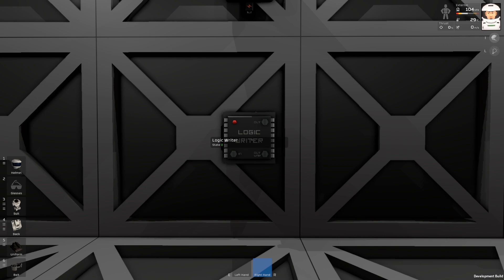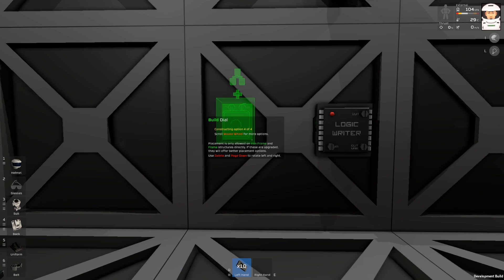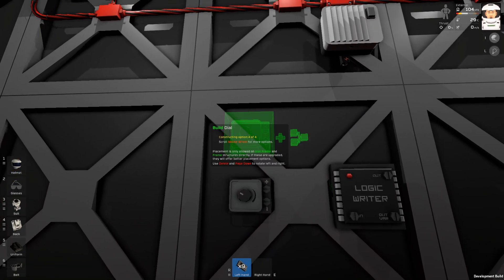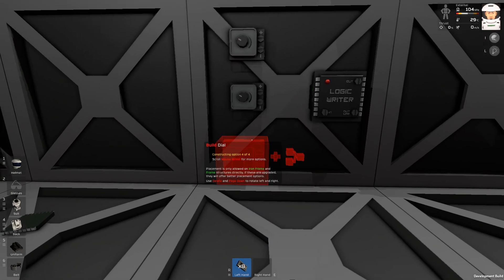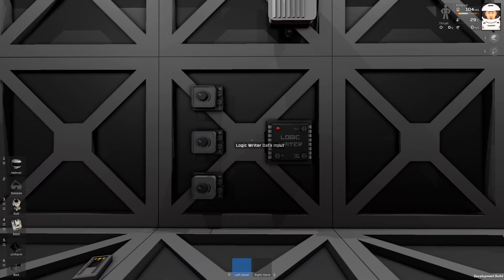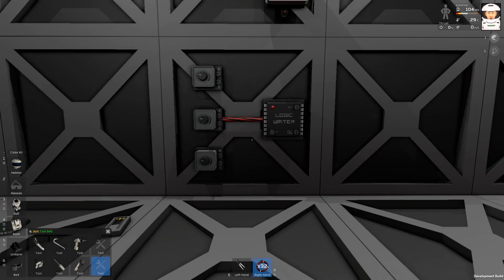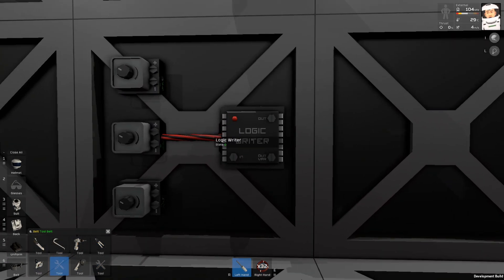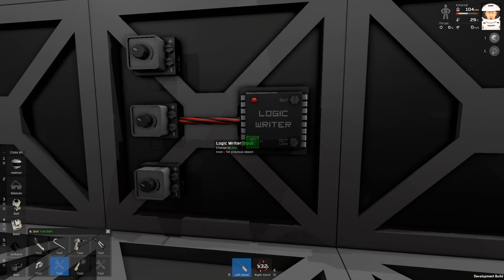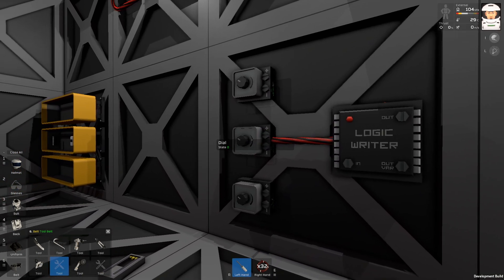I'm going to build an extremely easy circuit. I will get this logic switch and use it as my input device. I'll rotate it — I also have dial switches here — so let's connect it to the logic writer, just one for now. If I want to program the logic writer, I'll click the input screw and I can see the logic writer can read this device directly.